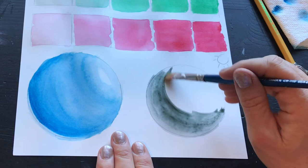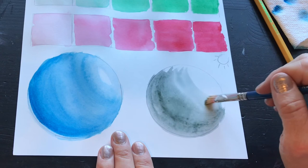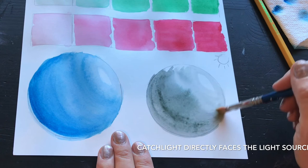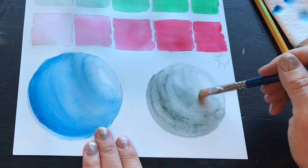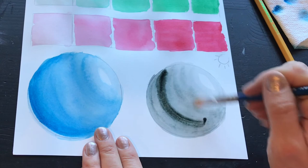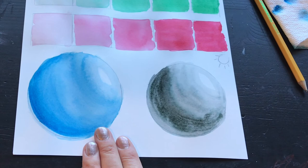Here I'm just putting almost plain water down and letting the color run right into it, leaving a little space for my catch light — a little white space, which can be hard to do, which is why some artists use masking tape or masking fluid to leave the specific white spot they need. Sometimes in watercolor you can use gouache or acrylic for a little mixed media, which helps with white sprinkles or going back in. But watercolor in its purest form uses no white and no mixed media — you have to figure out how to leave those tricky white spaces on your own.